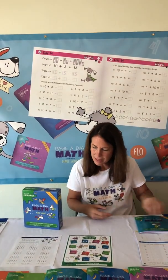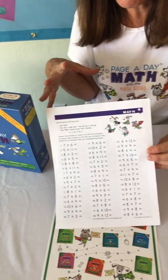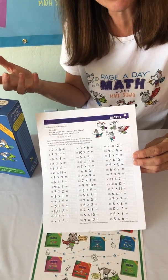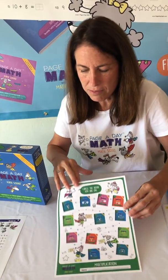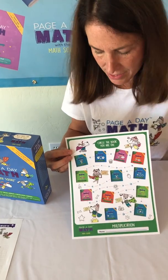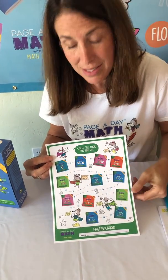We also have assessments. As your child is working their way through the multiplication series, you can use the assessments. There are four for each operation and they're also incremental — you would use the first assessment after your child has completed the first three to four books. There are also progress trackers so your child can see where they are in the series, circling the book they're working on and seeing their progress.